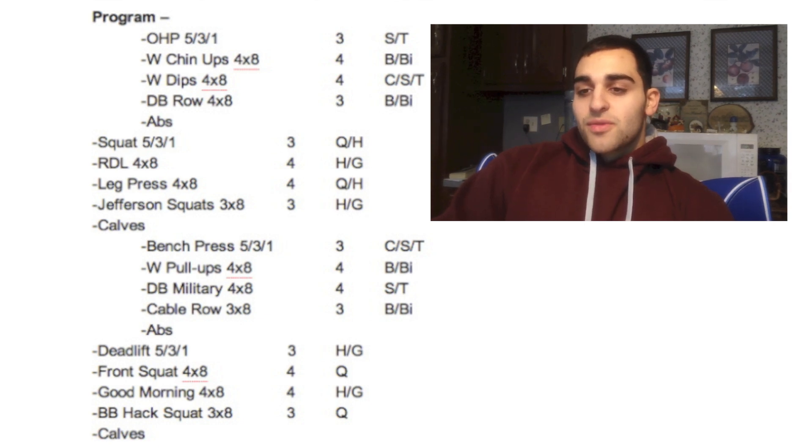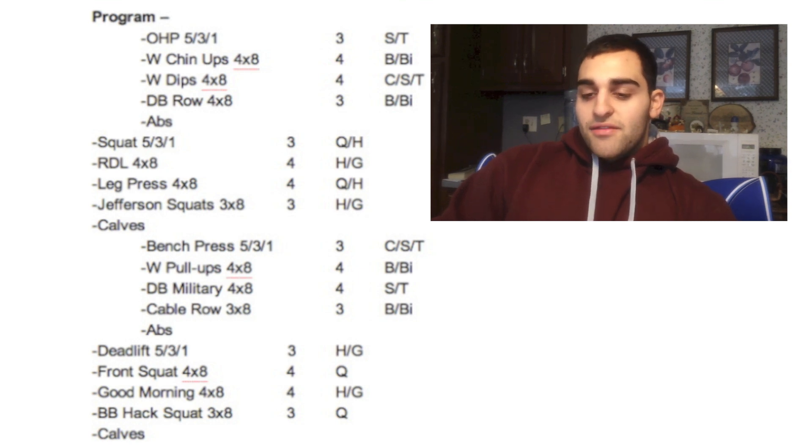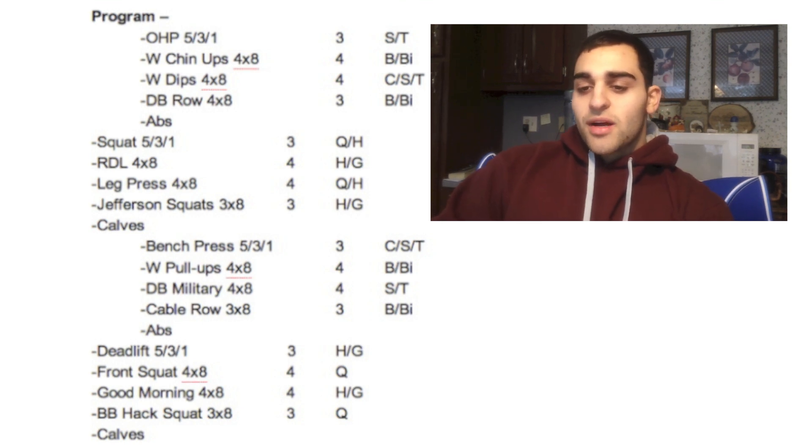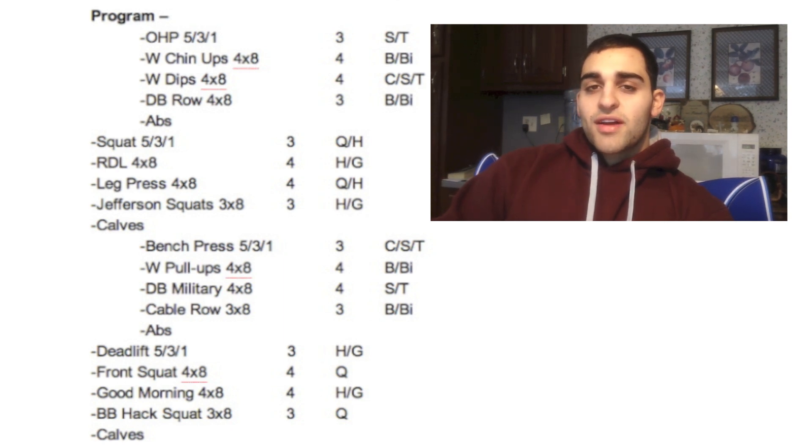I've also been working with 35 pounds on the dips, really focusing on mind-muscle connection for the first cycle. After that I go into dumbbell rows — I did 120-pound dumbbells yesterday, just focusing on the contraction. For the first cycle I'm really not trying to overload my body.